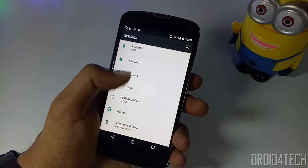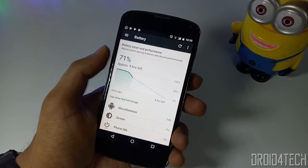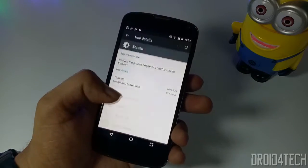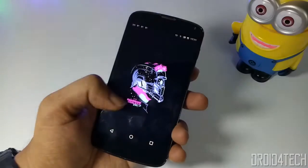Most of the battery is drained due to apps running in the background or on screen. This is my phone's battery usage information — as you can see, 20% of the battery is drained due to miscellaneous apps. The first trick you need to do is go to Settings, then go to the About Phone section.